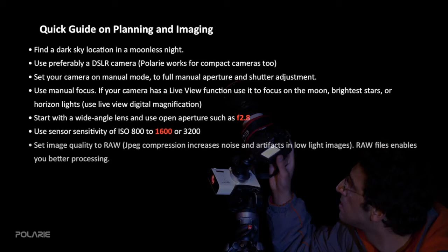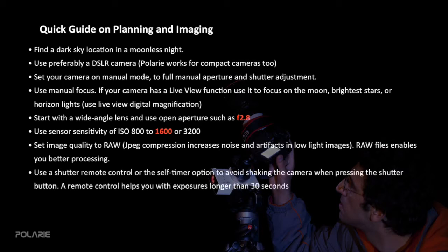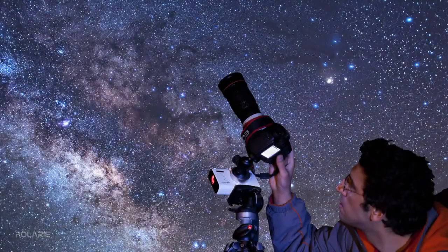Remember three golden numbers to begin starscape imaging: use ISO 1600, set shutter speed to 30 seconds or so, and lens aperture at f/2.8. You can try longer exposures for deeper images of the sky. Don't forget to shoot night sky images in RAW to save all the data needed for better processing — it's better to avoid saving in JPEG.